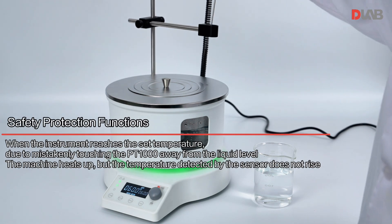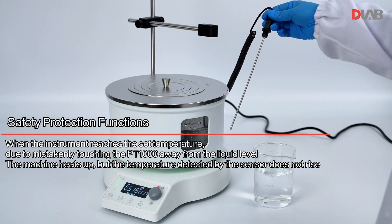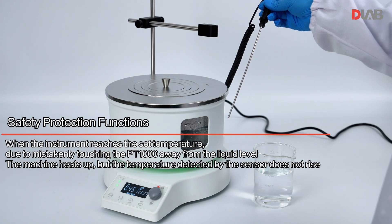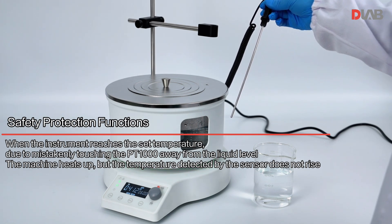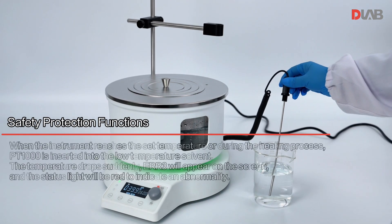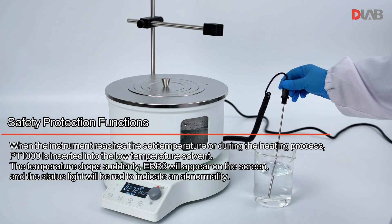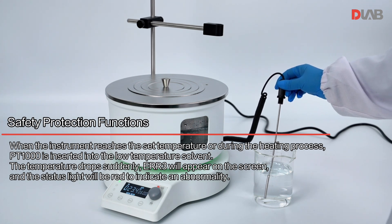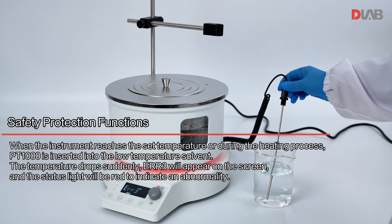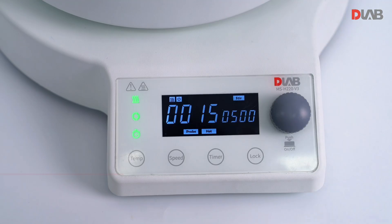Safety protection functions: when the instrument reaches the set temperature due to mistakenly touching the PT1000 away from the liquid level, the machine heats up but the temperature detected by the sensor does not rise. Additionally, if PT1000 is inserted into a low temperature solvent and the temperature drops suddenly, ERR3 will appear on the screen and the status light will be red to indicate an abnormality.